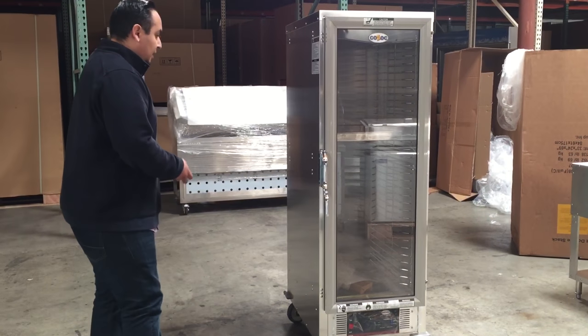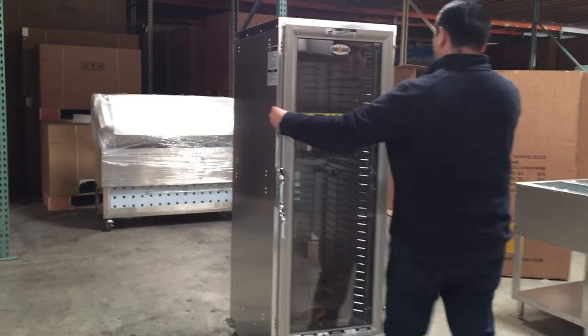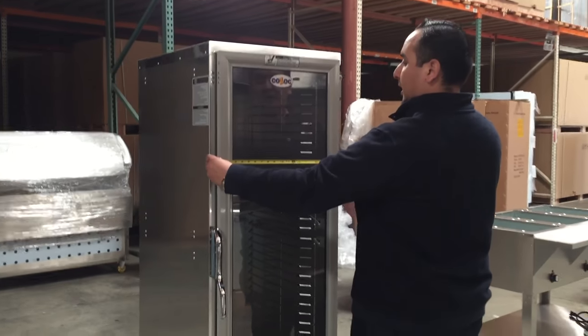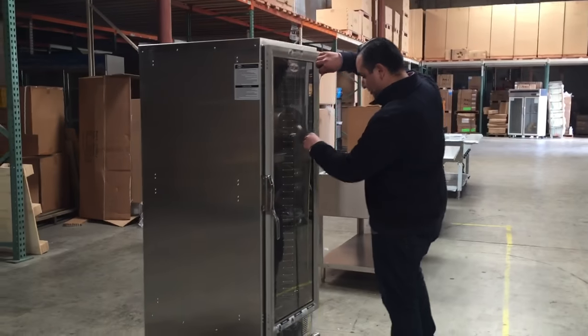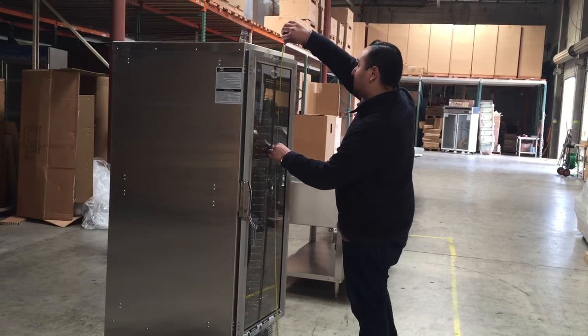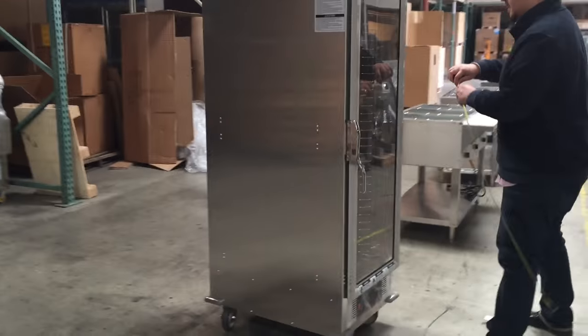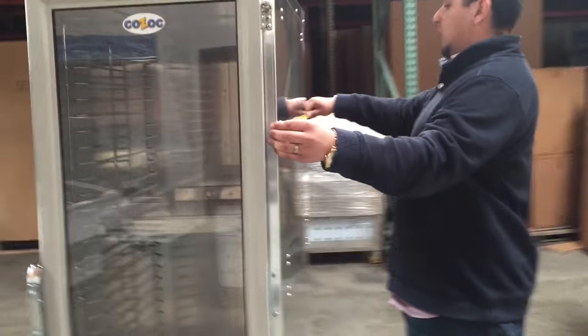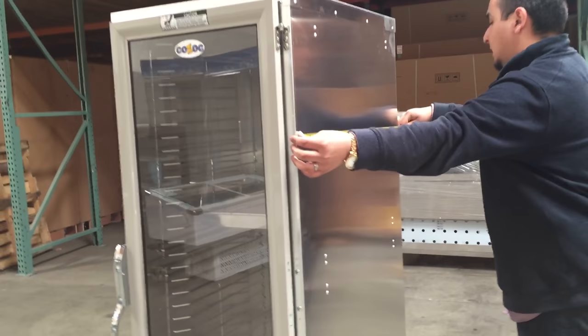It's a really nice unit. In length, from the outside we have about 21 inches. From the floor to the very top including the casters, it's about 67 inches from the floor to the top. In depth we have about 29 inches from the stainless steel front to the back — 29 inches.